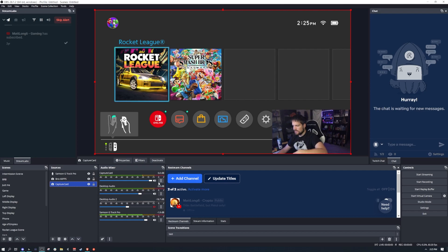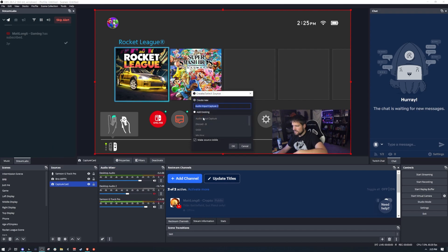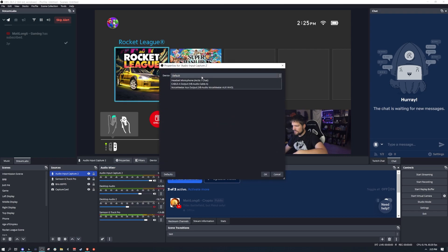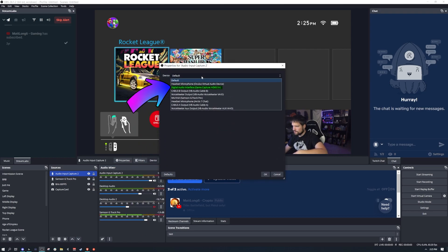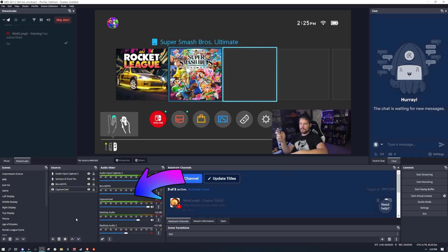If the audio wasn't working, you'd go to the plus sign, then go to Audio Input Capture, name it whatever you want, and select the capture card from the drop-down menu. But since it's working, you should be able to hear the Switch right now — I can click back and forth. So everything is working.